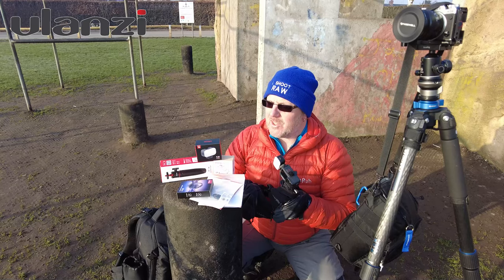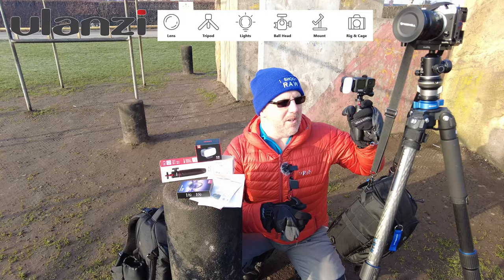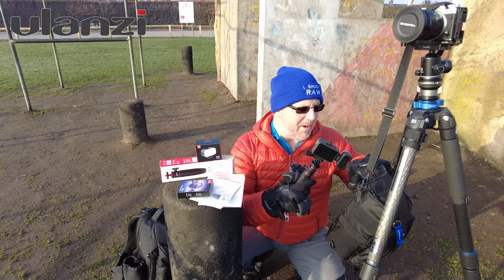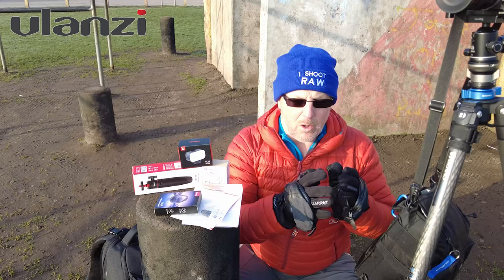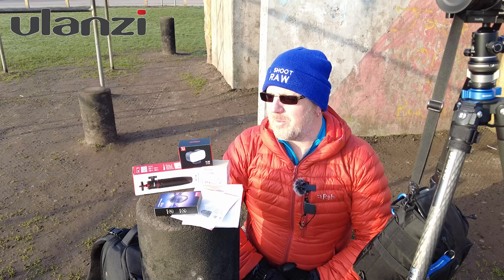Everything comes with stickers as well — I'm going to put a sticker on my tripod, same as I've got GoPro, Valorette, and Benro stickers on my others. When I'm out videoing, people get to see what gear I'm using. Thanks very much to Ulanzi for sending it — it's going to be absolutely perfect for my mini vlogging kit. Between the Osmo, GoPro, and my M50, I've got the best all-round kit for doing videos.